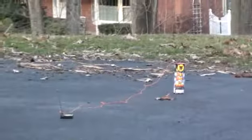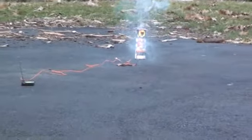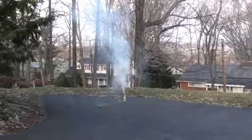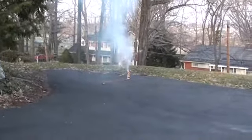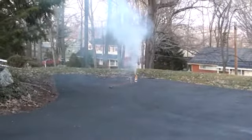Here we go. There you go. No need to be in harm's way anymore — use the firing system. Gotta love it.